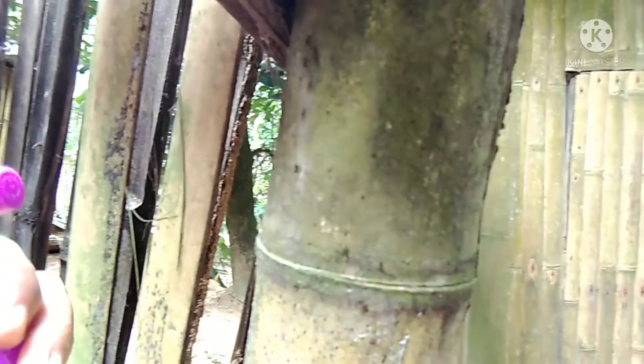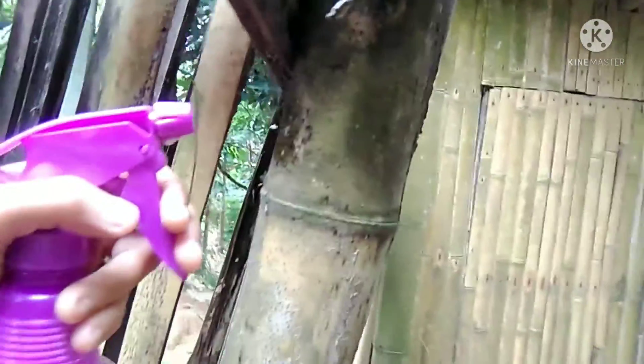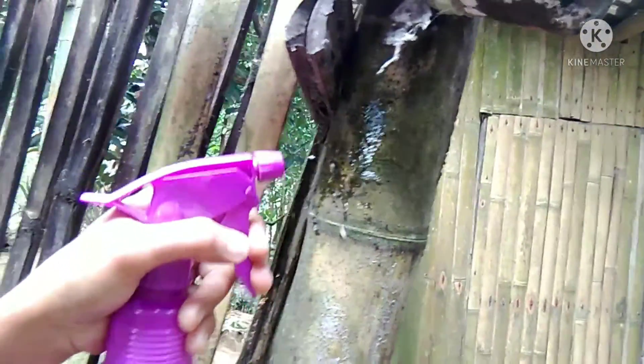Okay, let's go outside! Hello guys, I'm back now outside. I found some ants. All we need to do is spray this one — let's see if this is working.